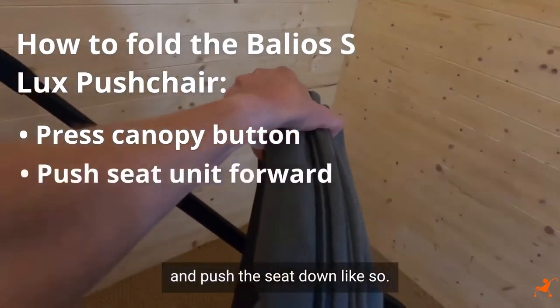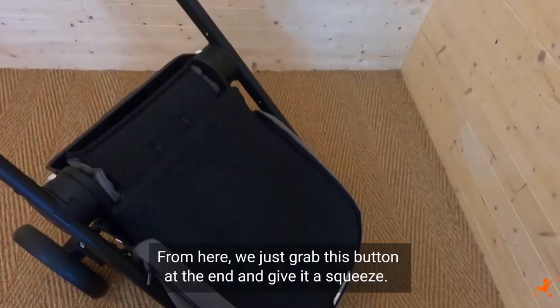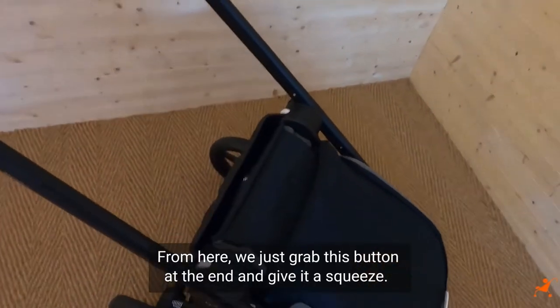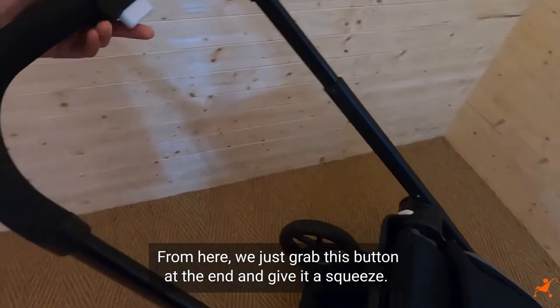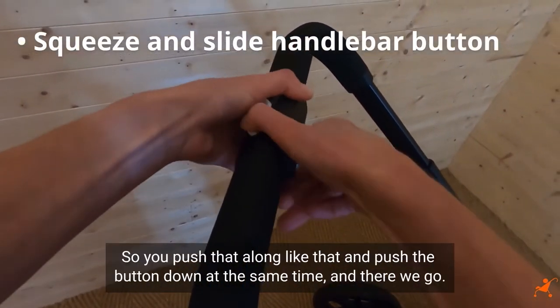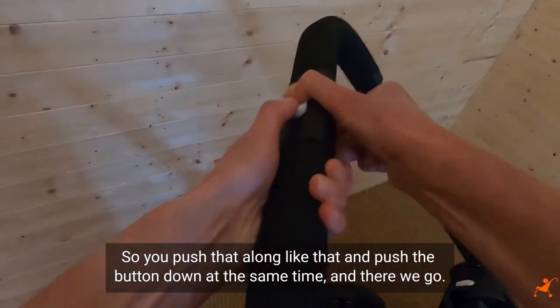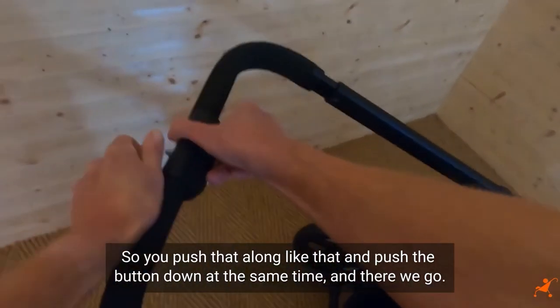Push the seat down like so. From here we just grab this button at the end and give it a squeeze — push that along like that and push the button down at the same time — and there we go.